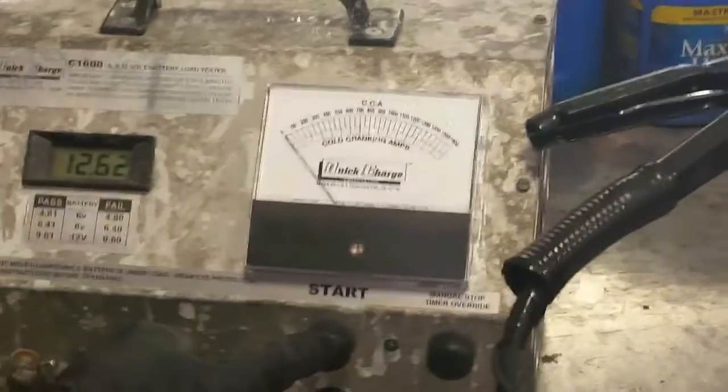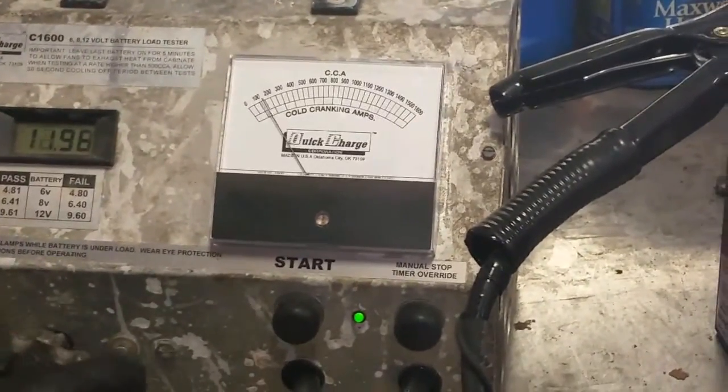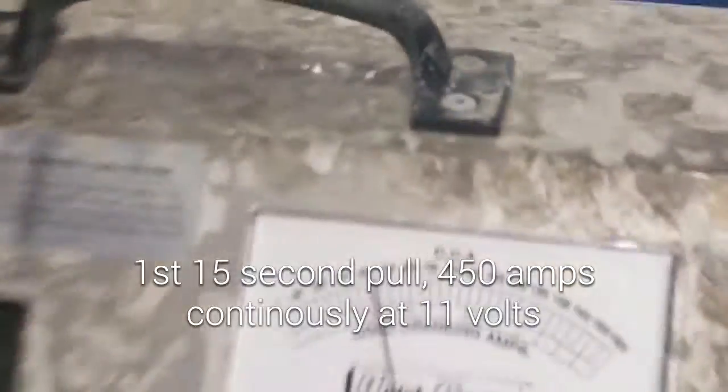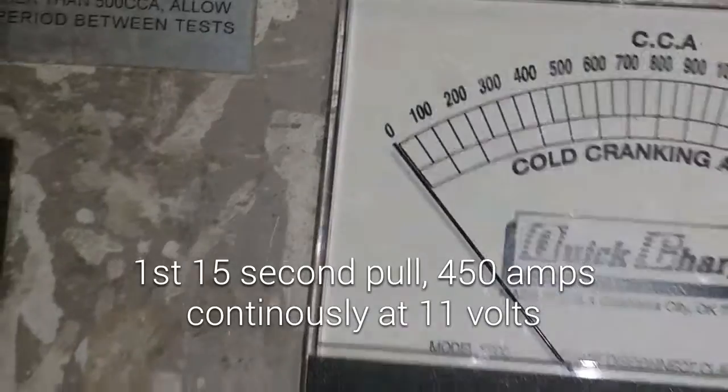How far do you want to take it? I guess take it to 11 volts flat. There's four — almost 450.